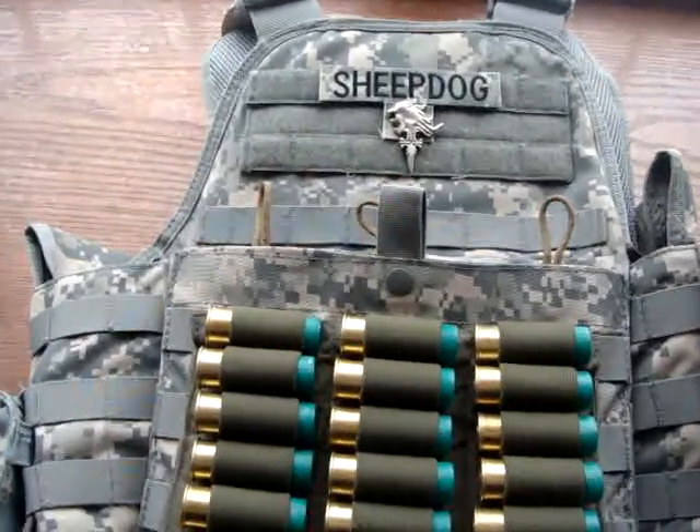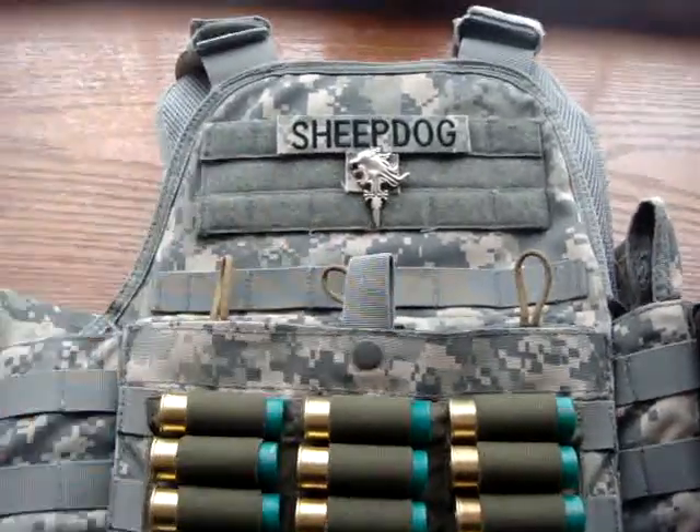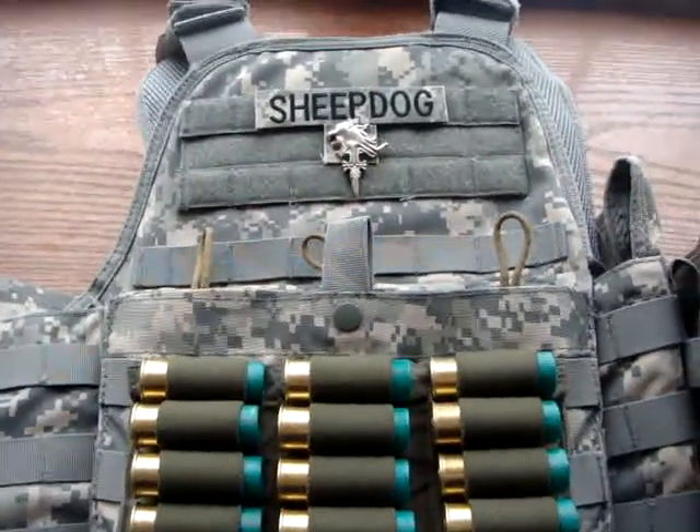Hey guys, this is Zenta Tsukin7. This is my review for the Condor MOPC Plate Carrier, Modular Operator Plate Carrier.